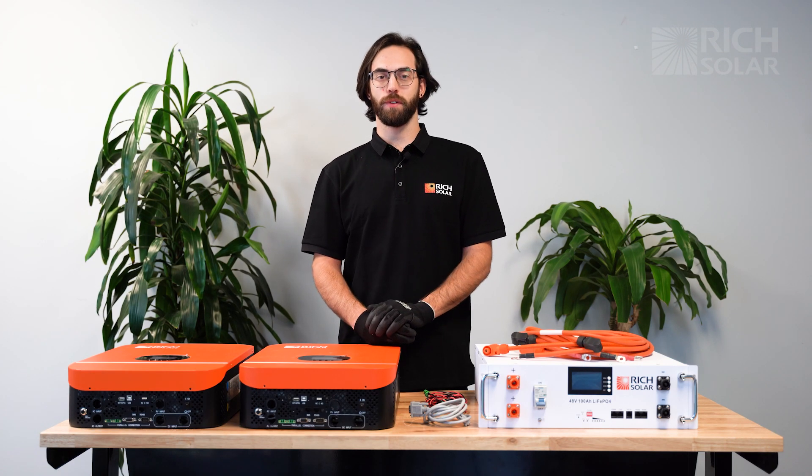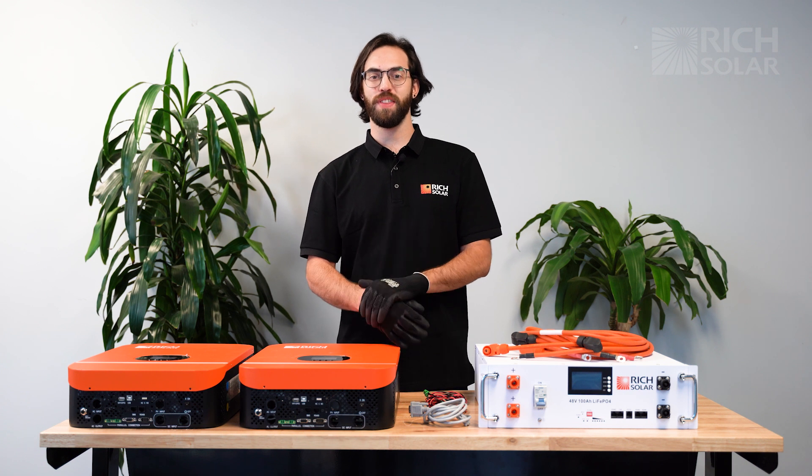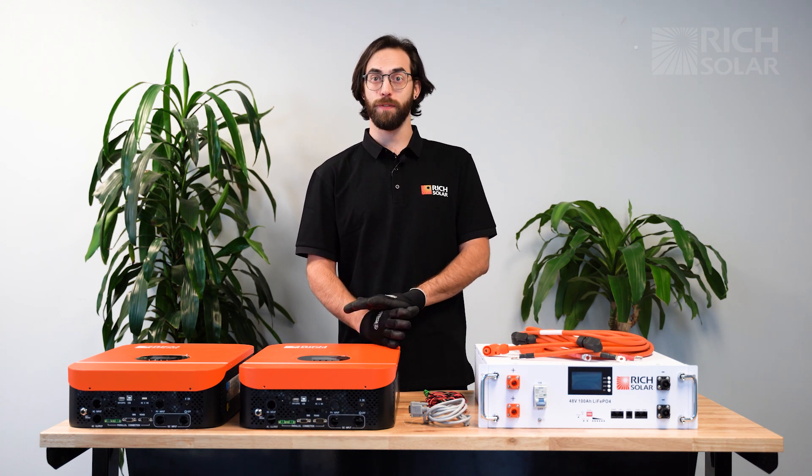Hello everyone, welcome back to Rich Solar Talk. On today's episode we're going to show you how to set up your Rich Solar 3000 watt hybrid inverters in split phase or parallel operations. These modes have their specific use cases, so we want to tell you the differences between them and how to properly configure them.